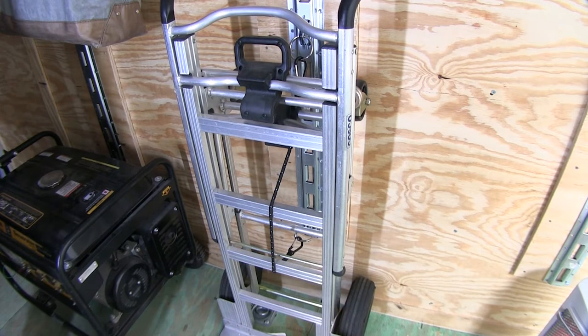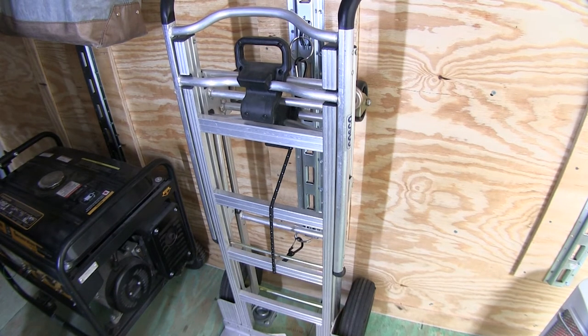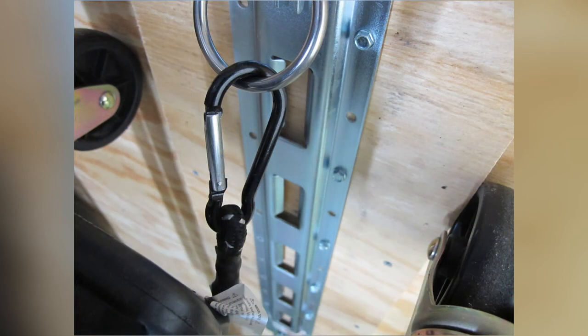It stays nice and tight, keeping our dolly in place, and again those spring-loaded levers are going to keep the buckles from coming off. With our dolly all secured, that'll complete today's review of the Ericsson stretch cord with aluminum carabiner hooks, part number EM07037.